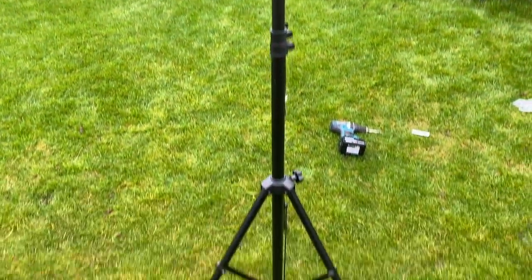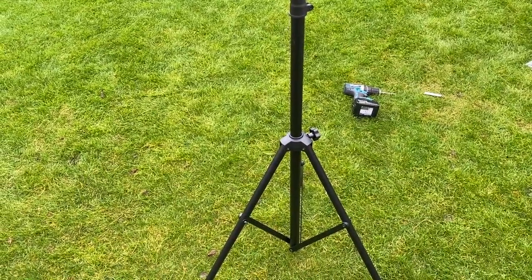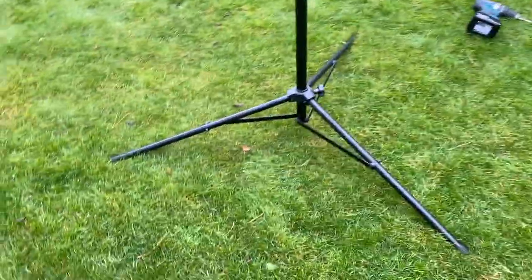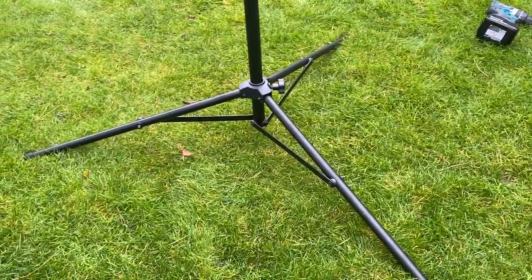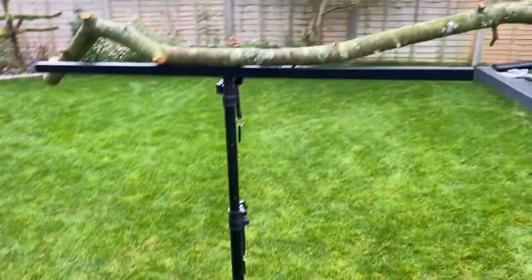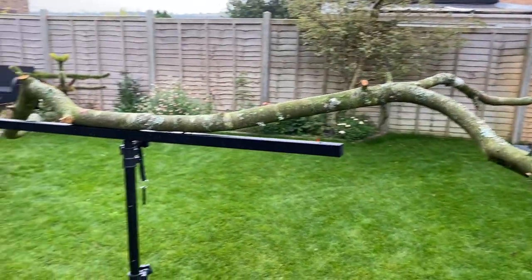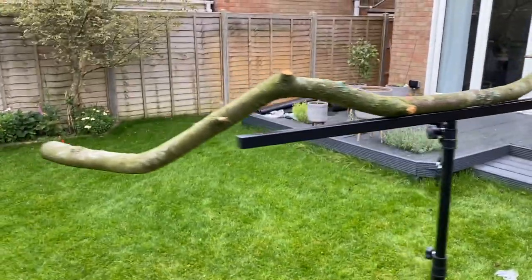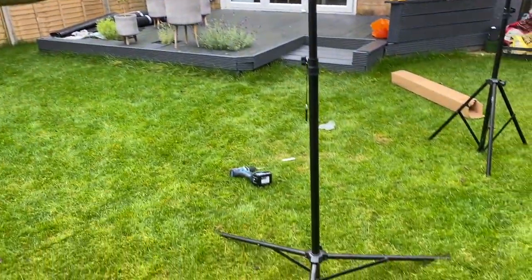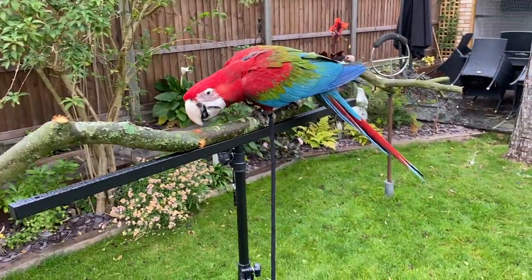One thing worth pointing out is the feet on the tripod. You can actually adjust these to spread right out, which is really good when you're outdoors. When we're indoors we have them closer together because we don't have as much space, but outdoors we adjust them right out because he's typically flying backwards and forwards from our hands to his perch and does hit it quite hard, so a little bit more stability on the perch helps.